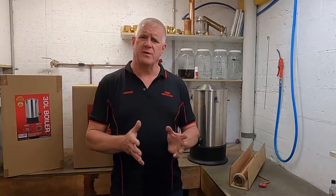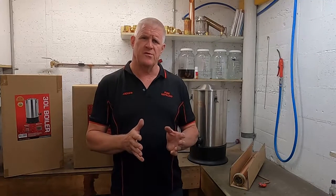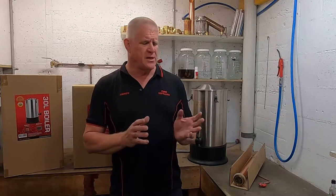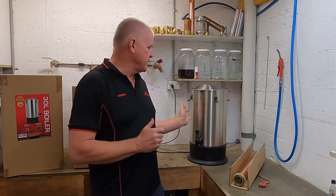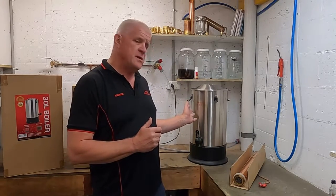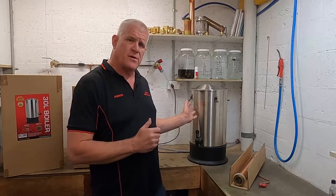Hi, in this video we're getting to the exciting stage — we'll actually be doing a distillation run. We've already cleared the wash, checked the SG, and transferred it into the boiler. I've put in 10 shakes from the distilling conditioner and we're now ready to go.